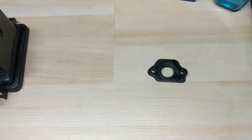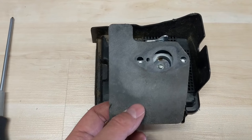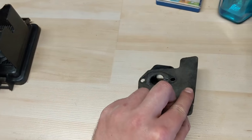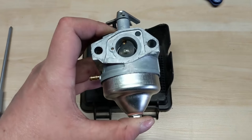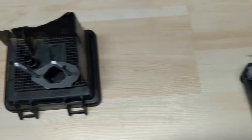Then we're going to have our air dam. On this one, when you take it off, the air dam lines up to that little ball bearing there. We're going to take that and position it just like that, then we can pull our carb off. We're going to slide that off and set it aside.